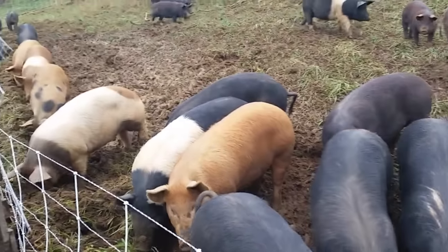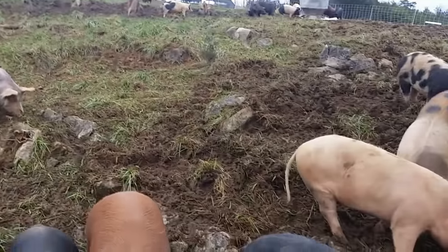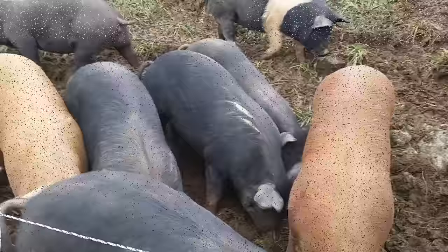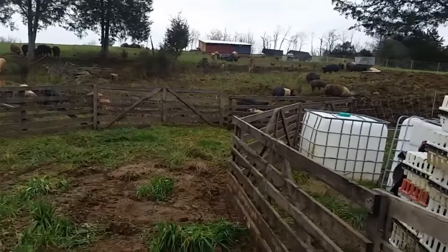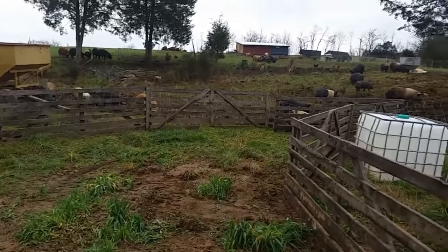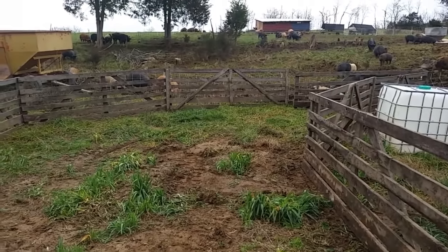Nothing more joyous than waking up in the morning and your calendar saying 45 pigs to the butcher. All right, time to talk about the nasty side of farming — loading pigs to go to the butcher when you've had six inches of rain in the last week. We'll show you guys a little bit of how we do it here.